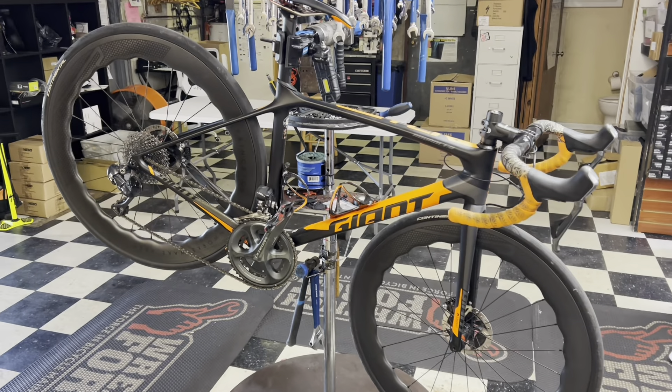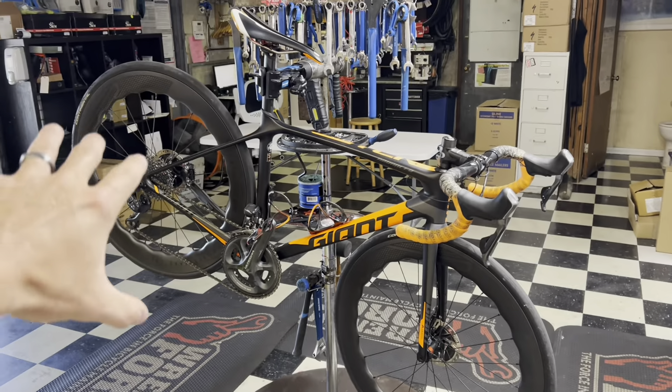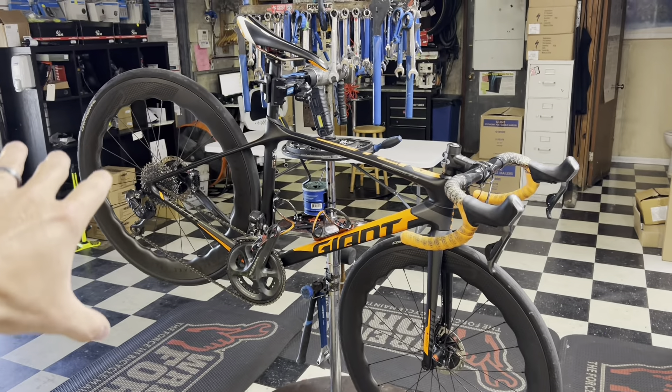Hey, how's it going everyone? GC Performance here, back with another video. Today I have a viewer's bike here — he basically drove three and a half hours to come by and have me install all these components that he bought. So we're doing a complete overhaul on the bike.